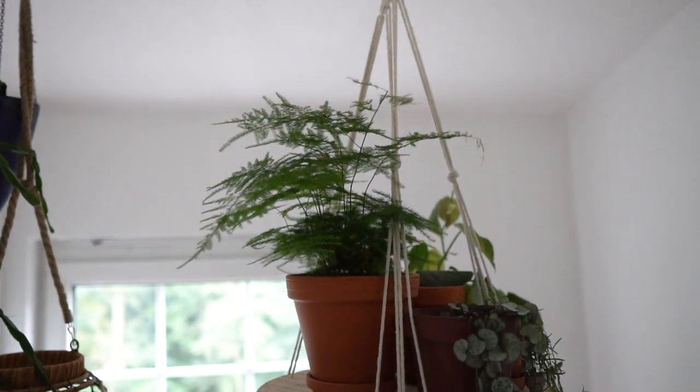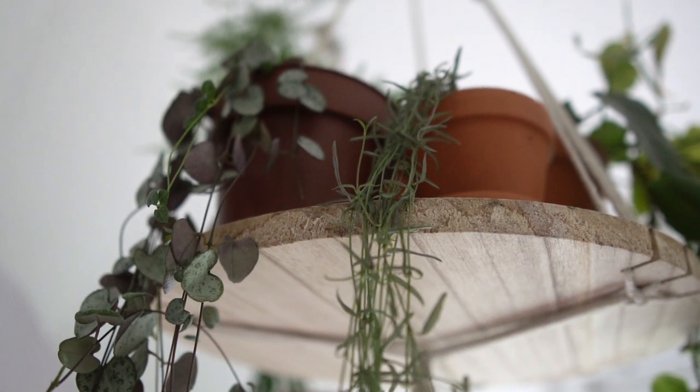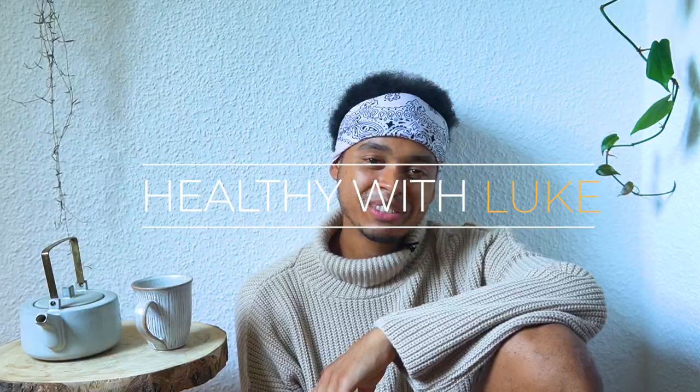On mine I've got a string of hearts, a philodendron, an asparagus plant, and one I don't know the name of but it just looked really nice. These plates are best for hanging plants, but as the asparagus plant proves, normal plants can look good on them too. I hope I could inspire you to make your home even greener and more decorative. See you in my next video — consider subscribing to the channel, and stay healthy with Luke.